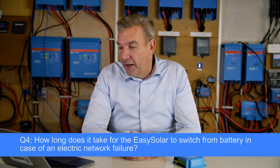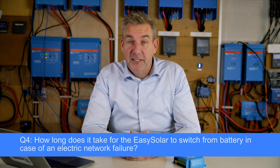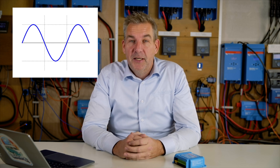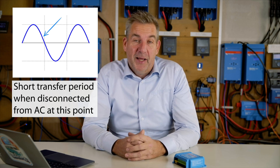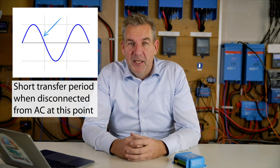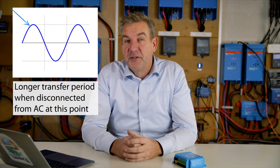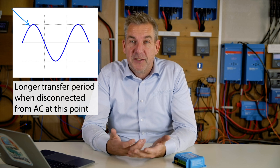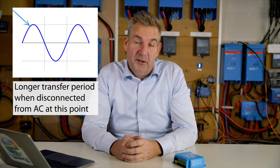The next question is from Marek, asking: how long does it take for the EZ Solar to switch from battery in case of an electrical network failure? An EZ Solar, just like a Multi and a Quattro, is constantly monitoring the input voltage. If the input voltage drops away, it switches over. Depending on which point of the sine wave the grid stops, if the sine wave is already going towards zero volts it's expected to be zero, so within 20 milliseconds the voltage would rise again and it would switch. If the voltage is at the top of the sine wave, the unit can react faster because a change is not expected — the switchover time is faster.